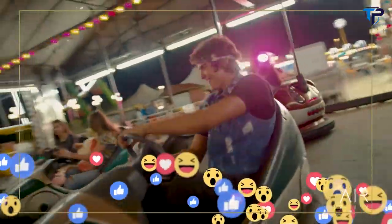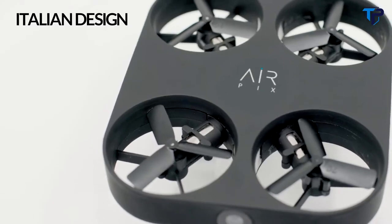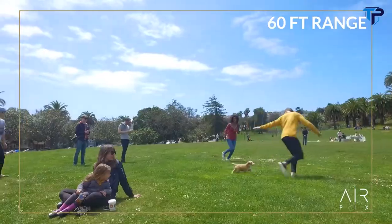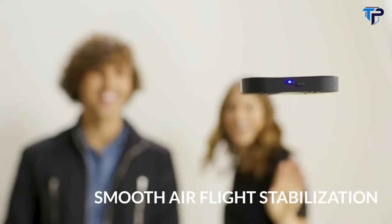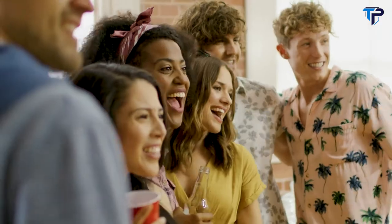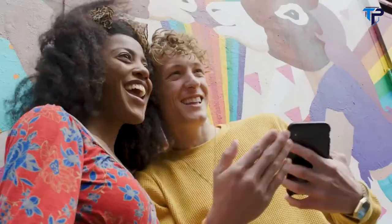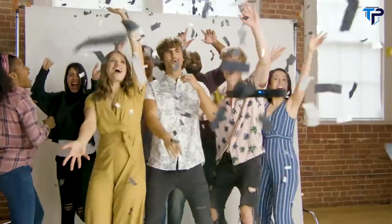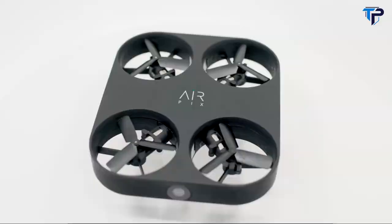Wowing your friends and followers has never been this easy, and it's packed with features like Italian design, 12 megapixel photos, HD video, 60-foot range, 6-plus minutes of flight time, and smooth air flight stabilization. Welcome to the future of personal photography. Choose the better way to selfie. With Airpix — the world's smallest, easiest, and coolest aerial camera ever made. Airpix by Airselfie.